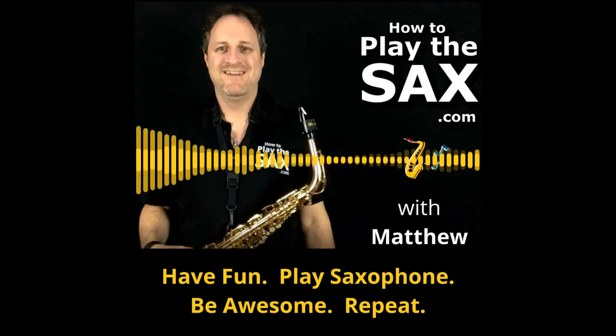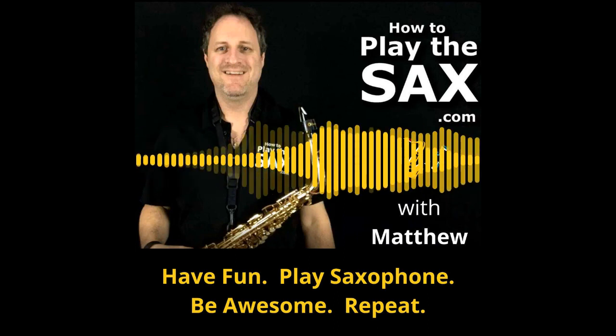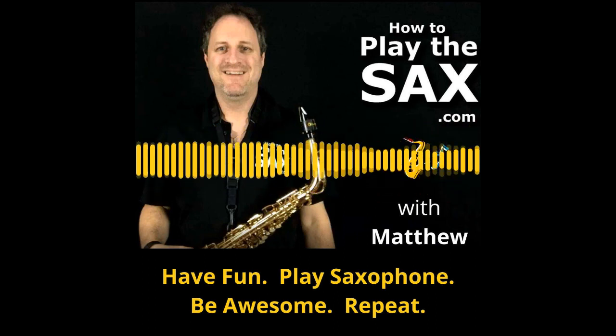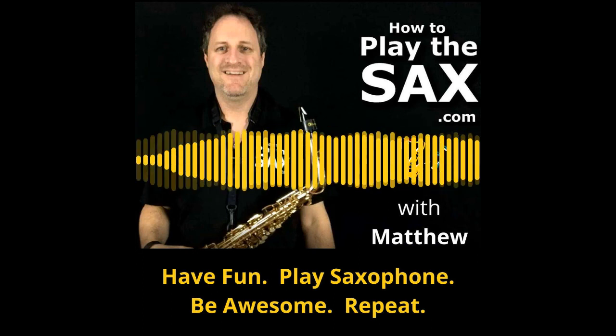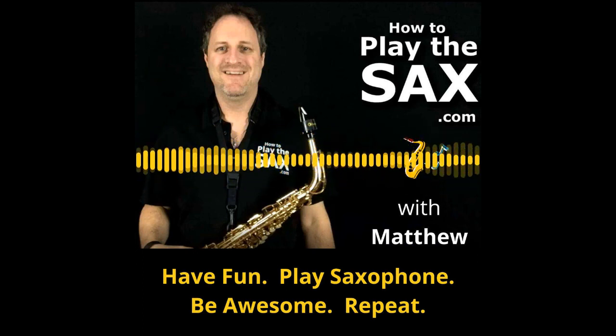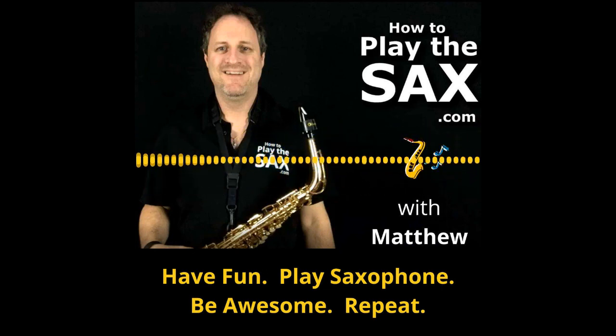I'm always up for a chat, especially when it's to do with saxophones. My name is Matthew. Thank you so much for listening. I'll see you at howtoplaythesax.com where we will have fun, play saxophone, be awesome and repeat the whole process. Thank you — I'll see you in another episode.